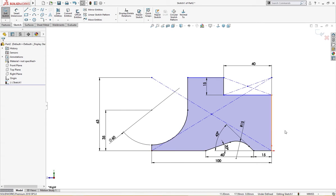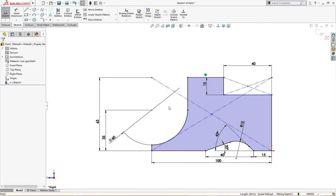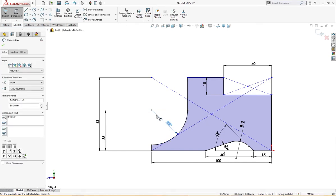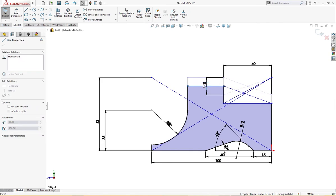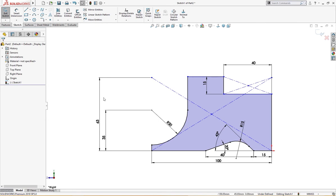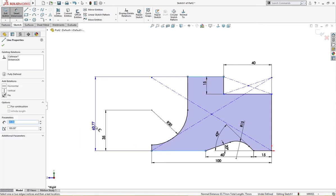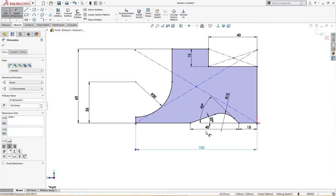The sketch is not fully defined, so let's see what the problem is. This is moving — let me give it a radius as per drawing: 30 millimeter. This one is also moving, that's why it is not defined. Let me delete this and give it a dimension from here to here of 63 millimeter. The sketch is fully defined — let's clean it.